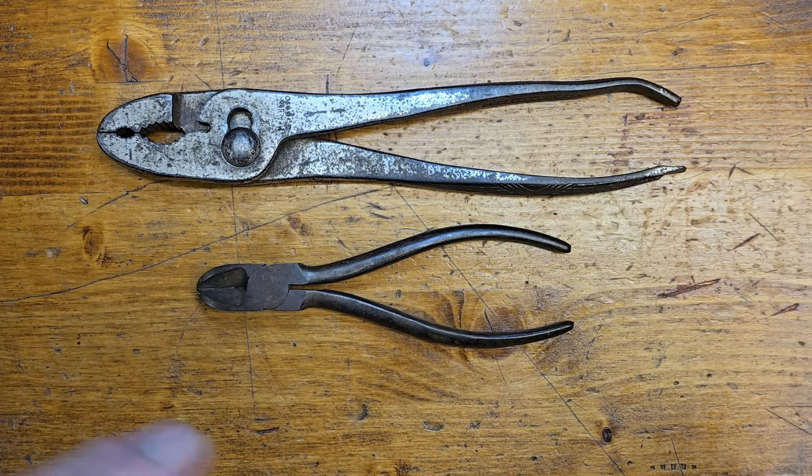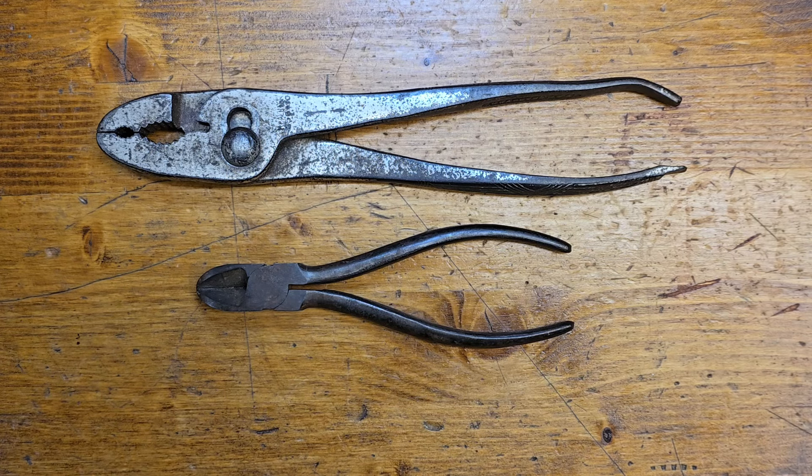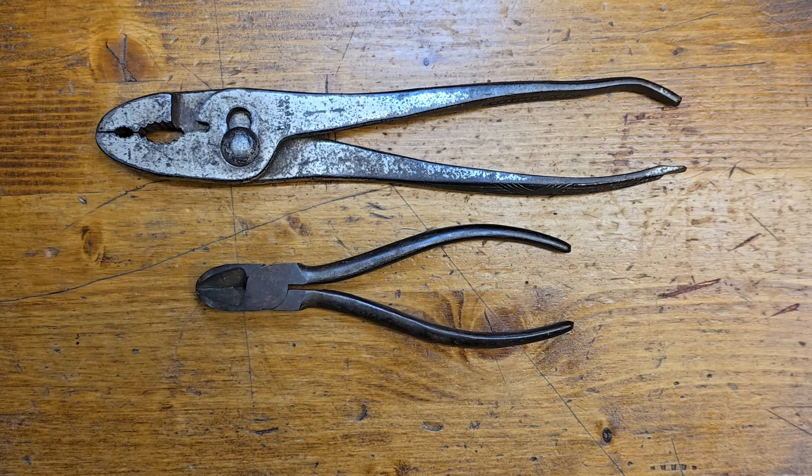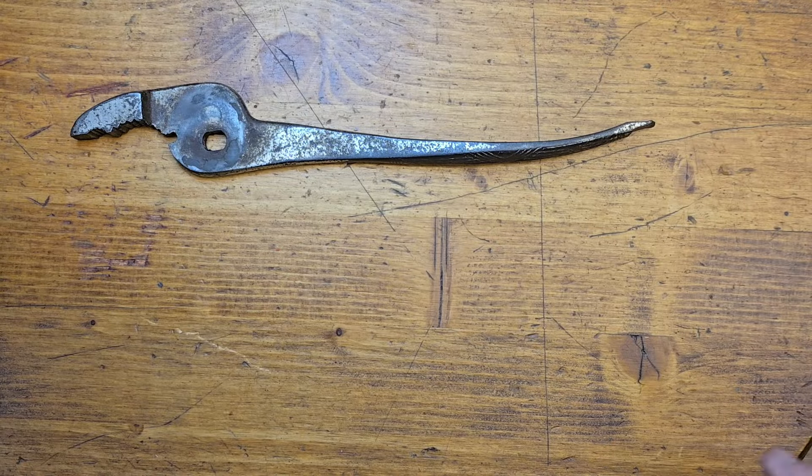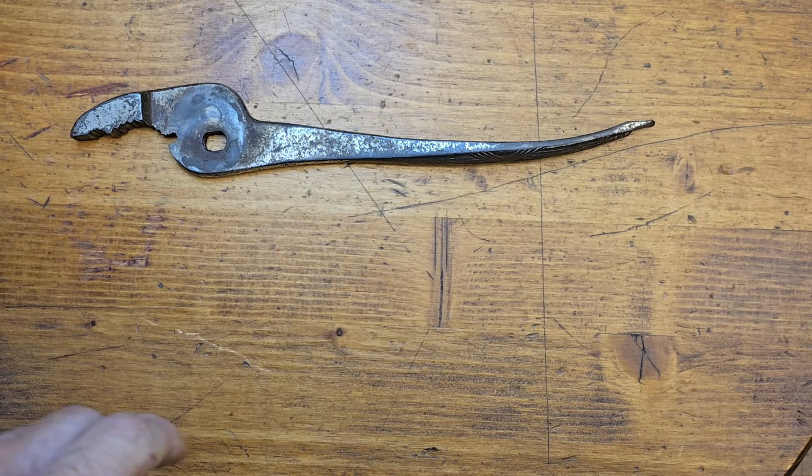Don't see a model number on here, but we're going to clean these both up today. And probably have to take my display down off the wall and put it back up, repositioning everything to try to squeeze two more tools in there. But I definitely want these up on my display. So the first thing will be to clean them and then wire brush them. We'll do a little before and after — just the wire brushing segment.